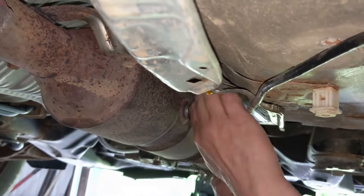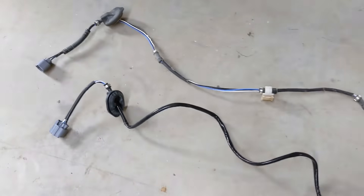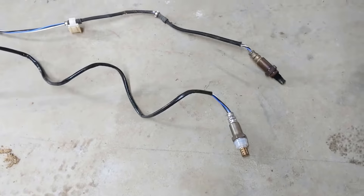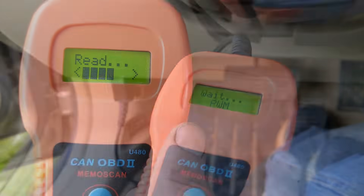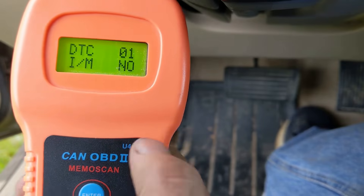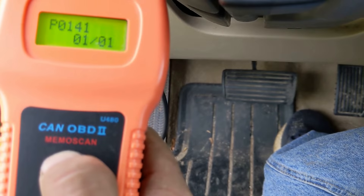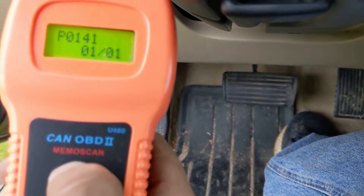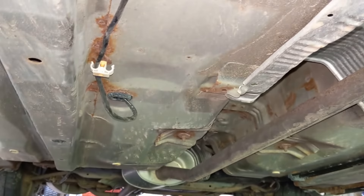In this video I'm replacing the downstream oxygen sensor on my 2004 four-cylinder Honda Accord, which should also apply to the 2003 through 2007 Accords. This repair fixed the P0141 error code I was getting, which points to an O2 sensor circuit issue on bank one sensor two — the one located after the catalytic converter.